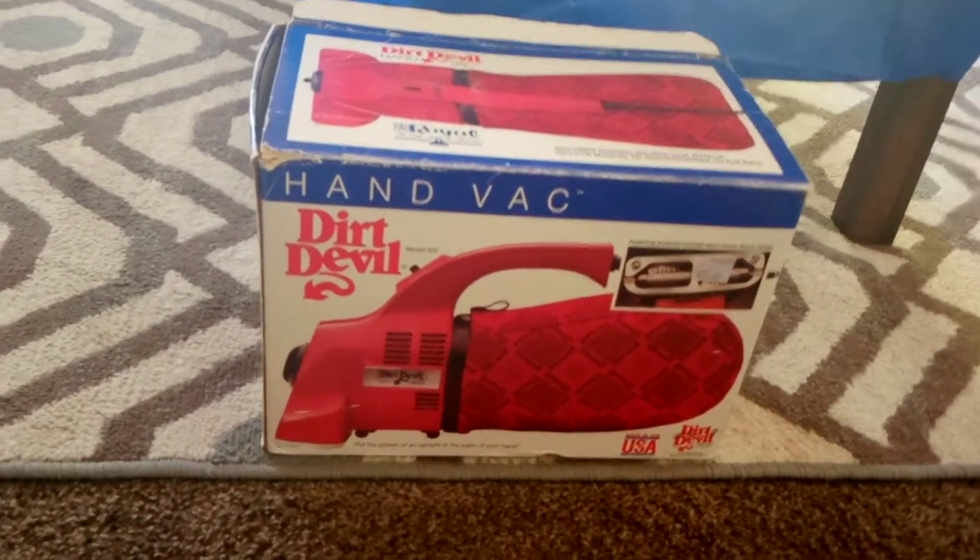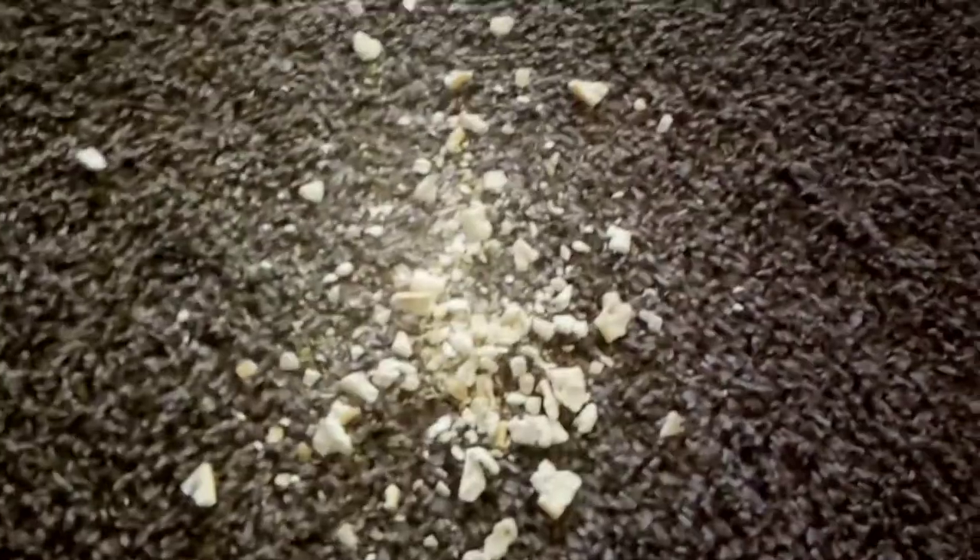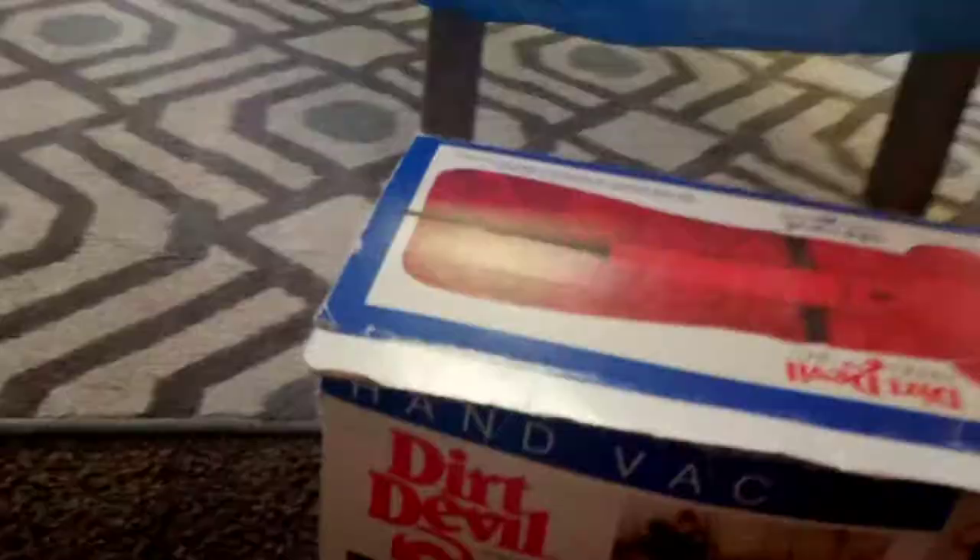I bought this one in like 2011 from eBay — it came with the original box. I thought these are just so cute. I had one when I was a kid. I got the attachment kit somewhere; it's in one of my vacuum closets. They used to always say, 'Put the power of upright in the palm of your hand' — literally. So let's do it.